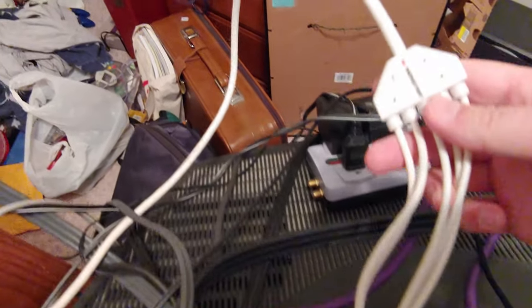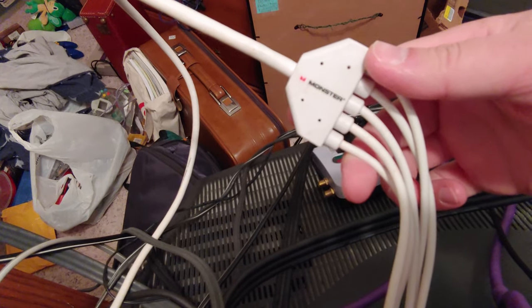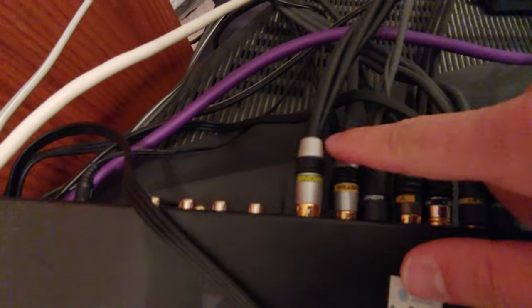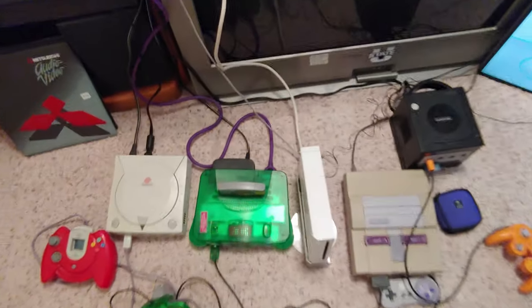I have component cables hooked up to the Wii — this is a Monster Cable I bought back when the Wii was still being sold. It's more expensive than the official component cables but higher quality. I have it going into a switcher, then Monster Cables for audio and video going into the back of this TV.